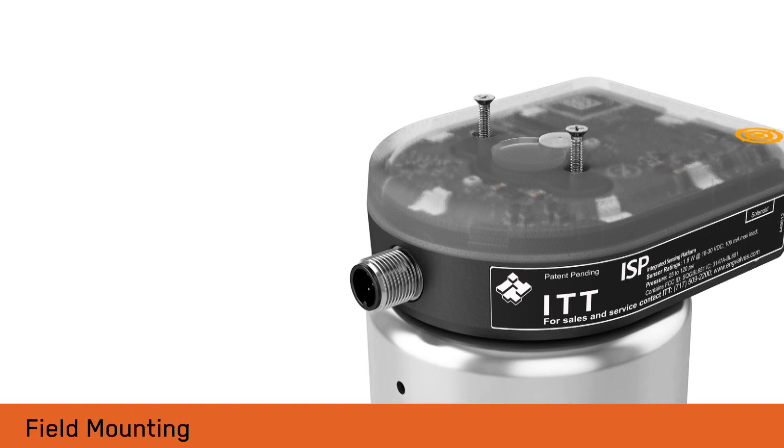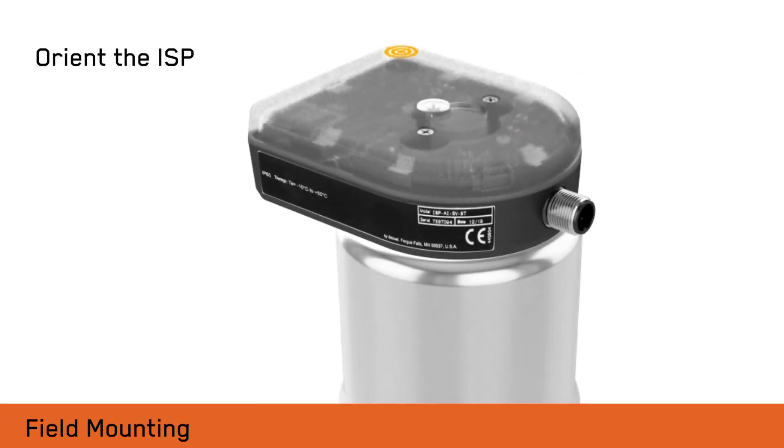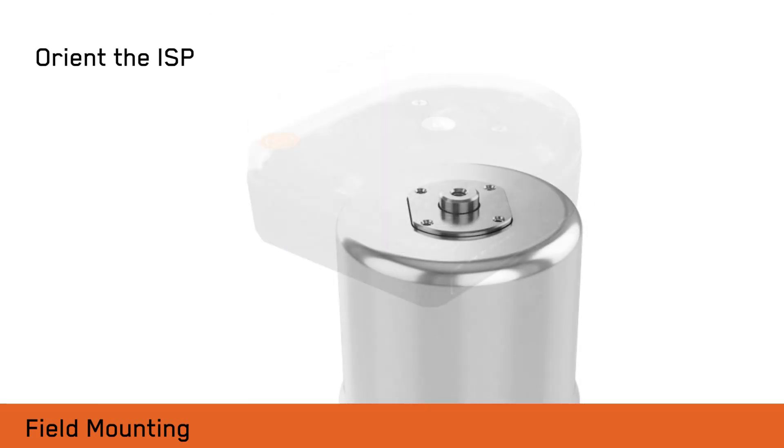The ISP can be oriented in 90 degree increments on the actuator to facilitate air connections.